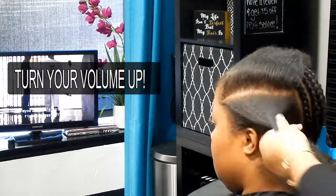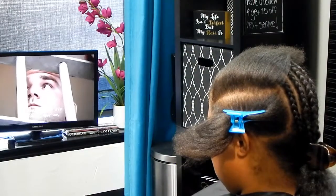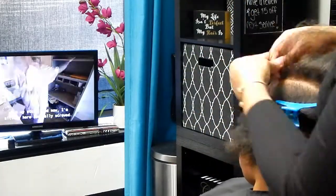Hey guys, welcome to my channel. It's Ayana Hanaya and today we are at my salon. We're watching a Netflix show called Hard Times while I work. Right now I'm braiding down her hair.